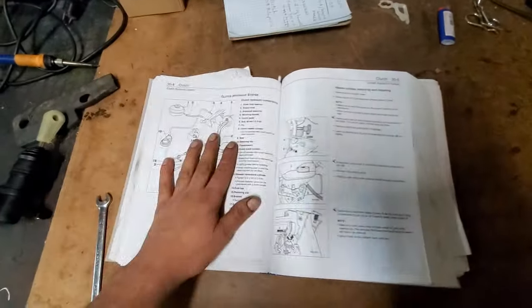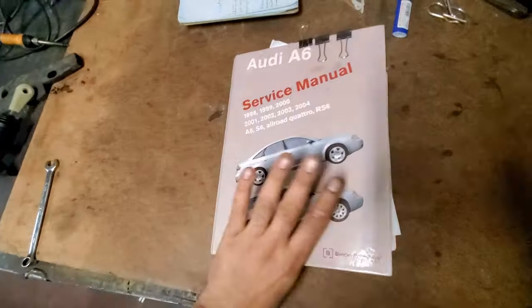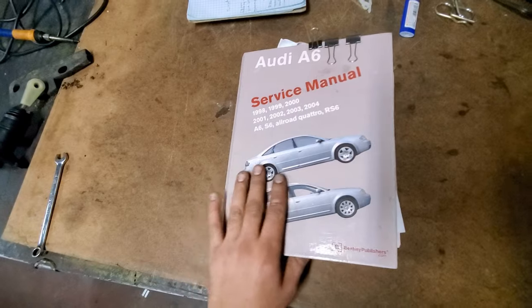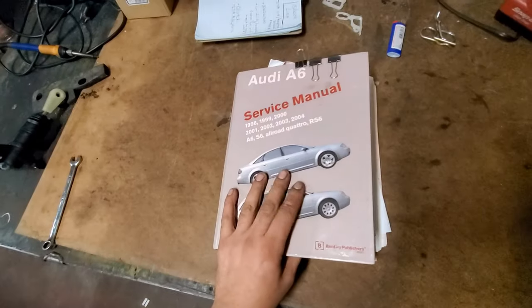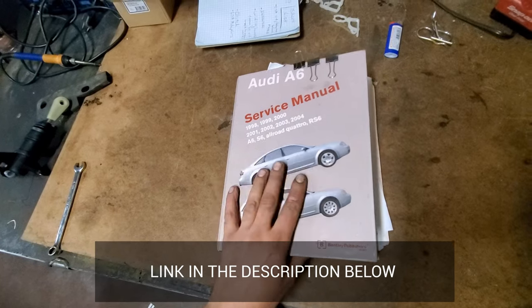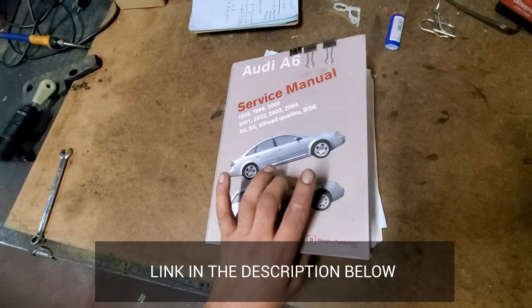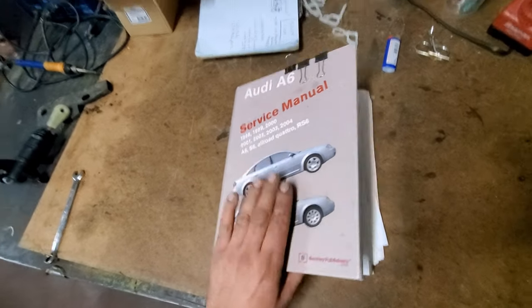The way I'm going to try to do this is I'm going to follow the Bentley manual. The Bentley manual is about $100 on Amazon. I would highly, highly recommend them. They have them for A6s, A4s, B5, C5, C6 — the list just goes on and on. Having one of these is awesome. Don't get a CD — get an actual manual, worth $100.